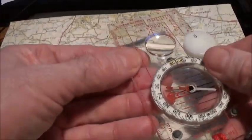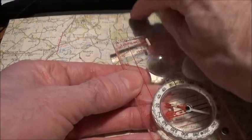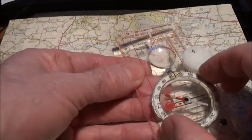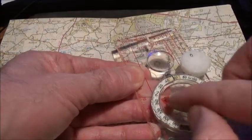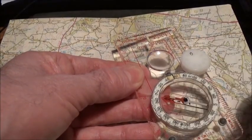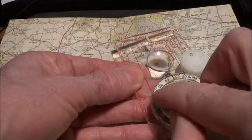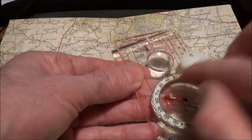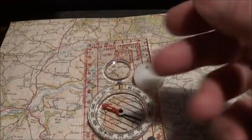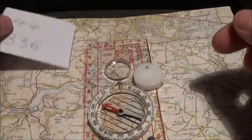For the second landmark — the other church — do exactly the same again. Point the direction of travel arrow at that landmark, turn the compass housing until the red magnetic needle is over the orienting arrow pointing to north, and read the index line. In this case the bearing is 336°.